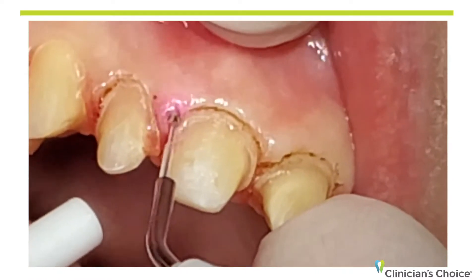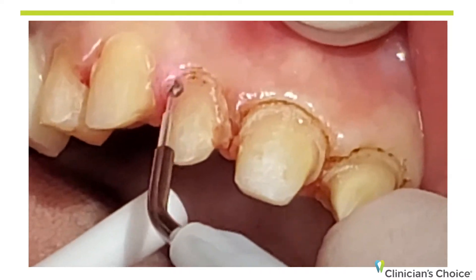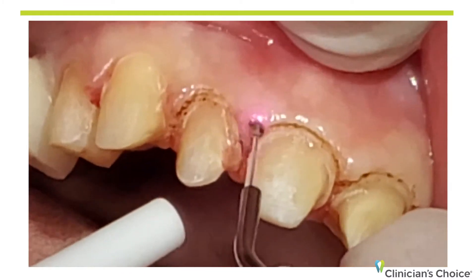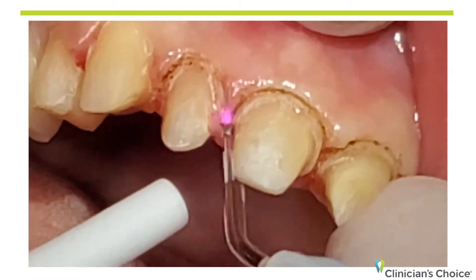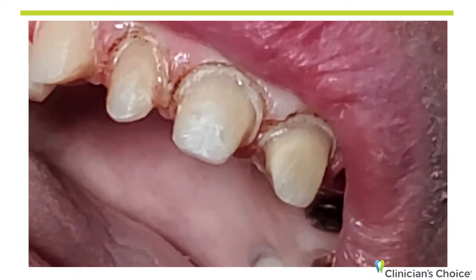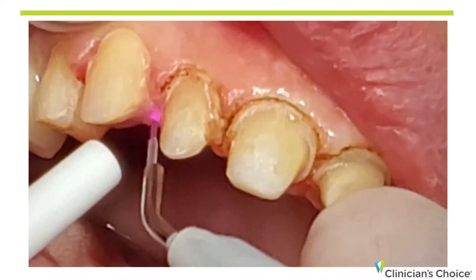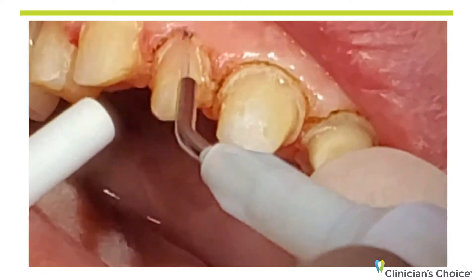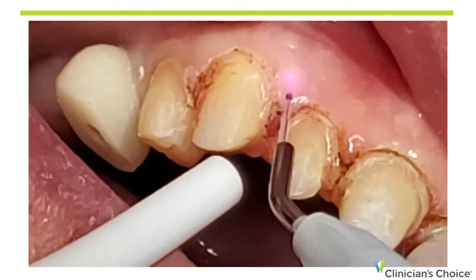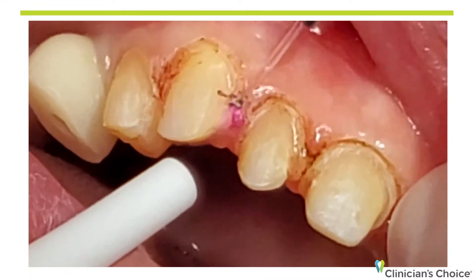If you do get a little bleeding, it means you have just an inflamed area and it'll stop in a few seconds, or of course we could use Tissue Goo if need be. Keep in mind that with diodes, the energy comes out the end of the tip, not the side of the tip. So you always have to point the tip in the direction that you want to remove the soft tissue. I do sometimes leave tissue on the tip to act as a heat sink — it cuts a little bit faster. Here I have an inflamed papilla, so all I'm going to do is angle that laser towards the papilla and just plane it down.